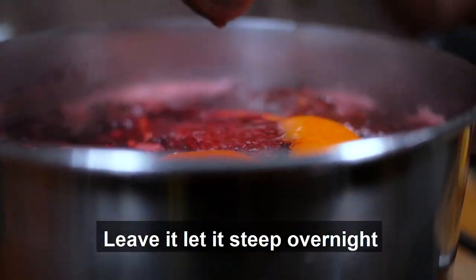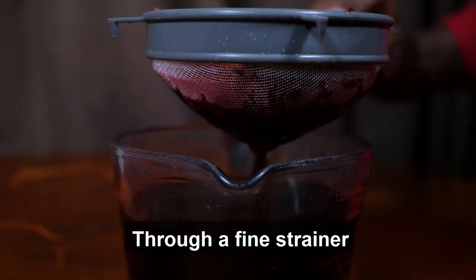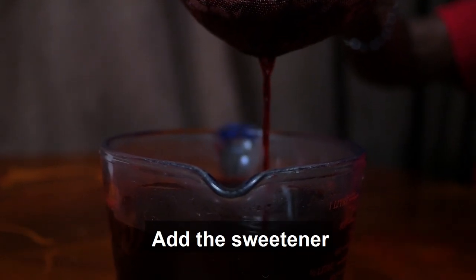Leave it. Then let it steep overnight, or at least eight hours — that might be alright. Then strain it through a fine strainer.